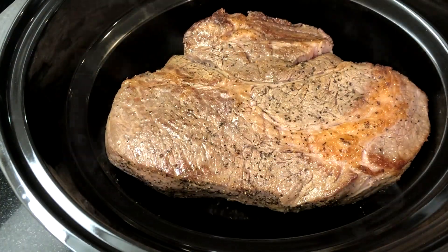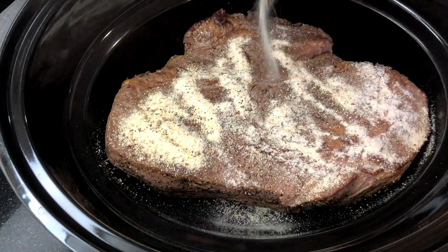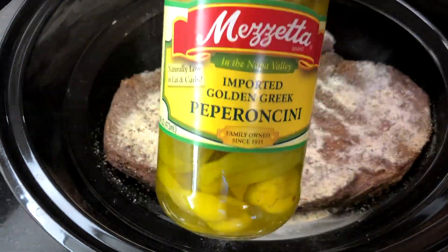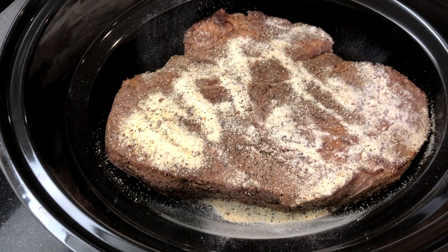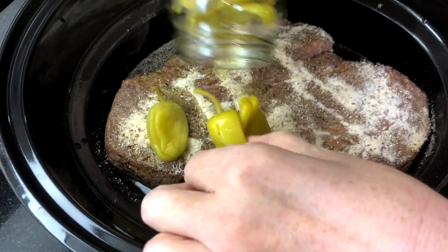Once the roast is seared, place it into your slow cooker and then sprinkle a package of zesty Italian salad dressing over the roast. Pour the entire 16-ounce jar of peppers — the liquid and the peppers — over the roast.